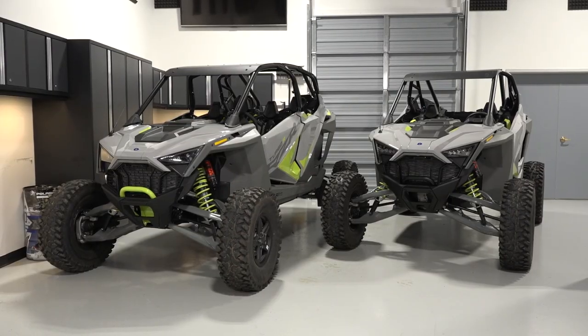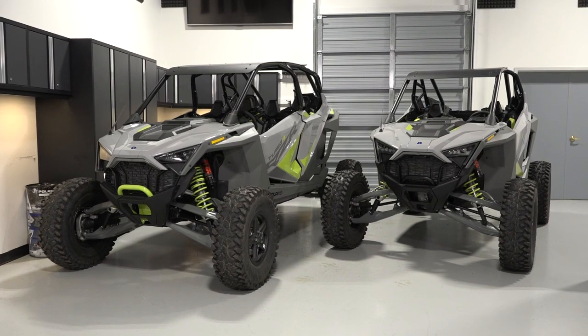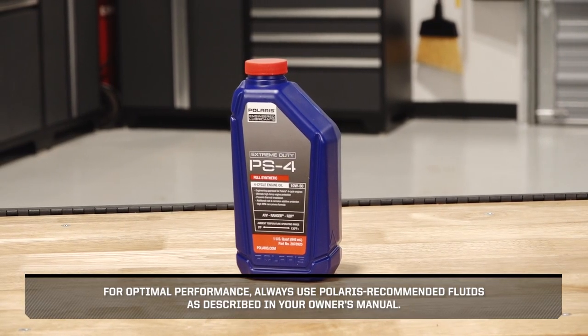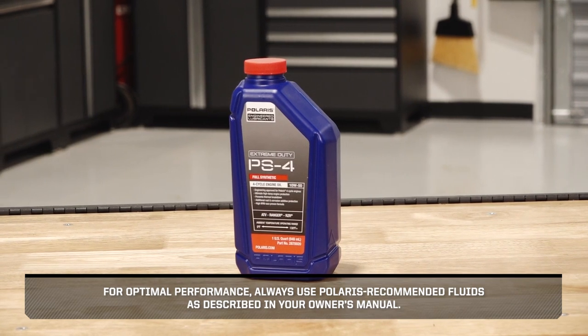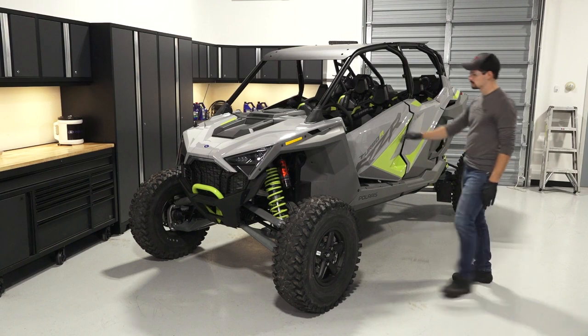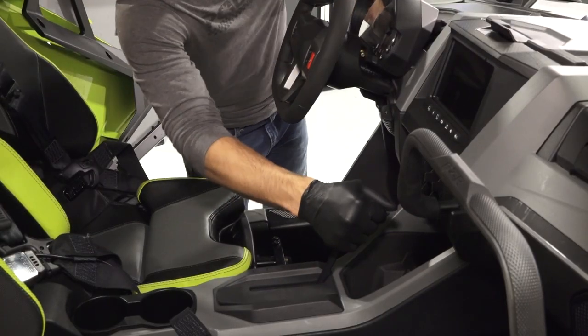To change the engine oil and filter on your Razor Turbo R, follow these steps. For optimal performance, always use Polaris recommended fluids as described in your owner's manual. Park the vehicle on a flat level surface in a well-ventilated area and ensure the transmission is in park.